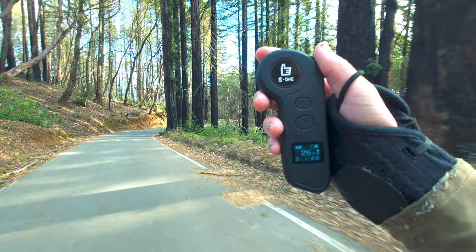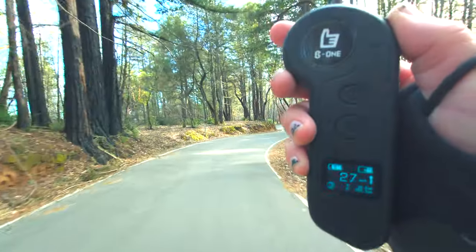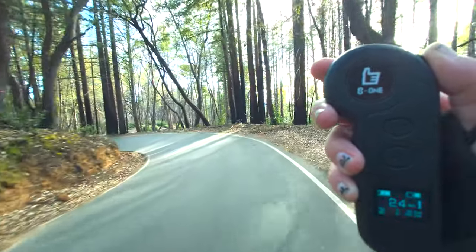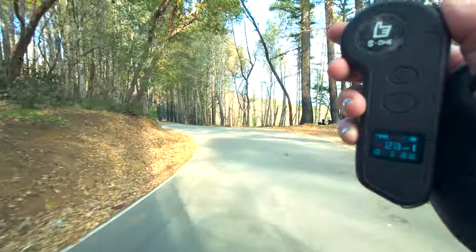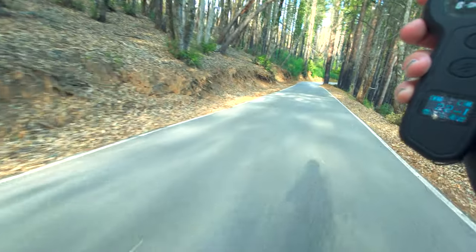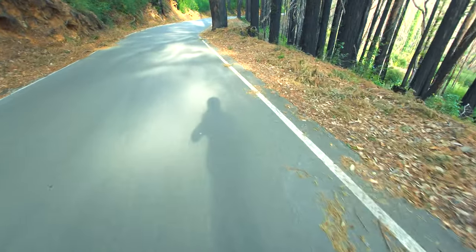We are coming up on 30 miles on this thing, still going strong, though I did just get the first battery warning at 25% right before this. There's 30 miles — 2 miles left to go. We will get this thing home, I'm pretty sure, with some to spare, or you will get to watch me walk this board the rest of the way.